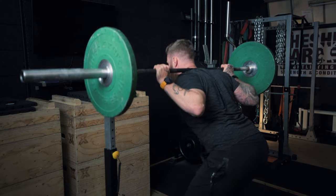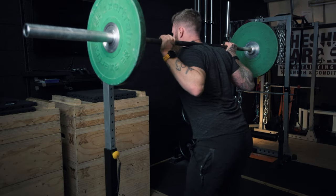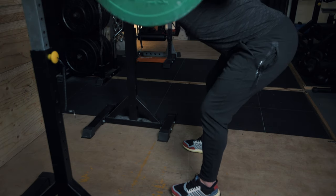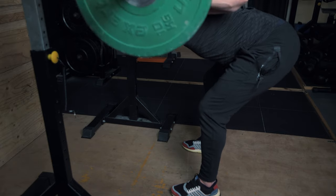Your weight distribution may change — you might feel as though some of the weight is going through to your heel, and that's absolutely fine, provided that you maintain three points of contact: the heel and two points of contact on the ball of the foot. Of course, you don't want to overextend your back when doing this exercise. However, I find most people have the opposite issue whereby they end up only flexing or rounding their lower spine.